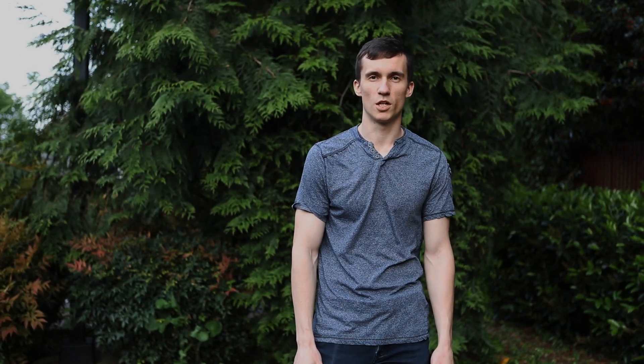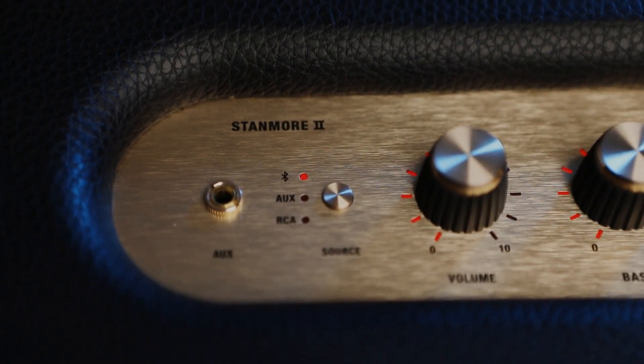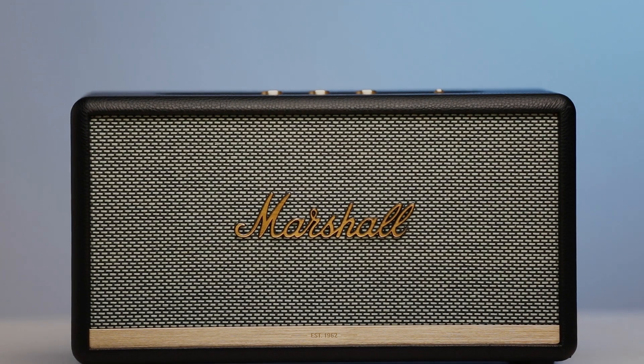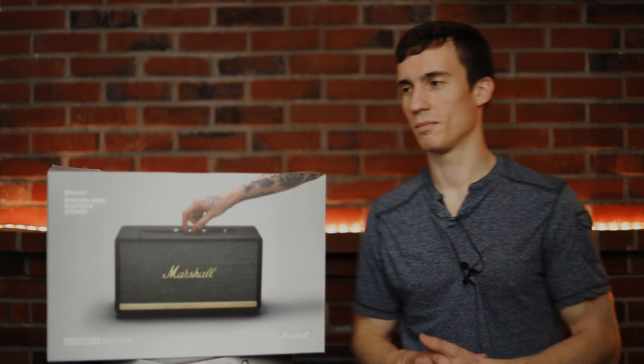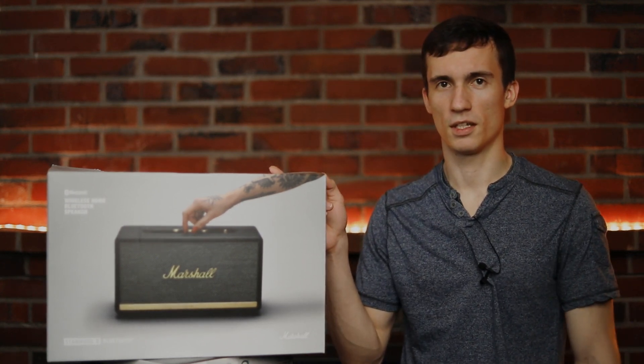Welcome to the new video. Today we're taking a look at a Bluetooth speaker from Marshall — it's a big brand that makes speakers for some of the biggest shows you see nowadays. They've also decided to release a speaker for the consumer market. Here it is, the Marshall Stanmore 2. I'm going to do an unboxing, or simulated unboxing, because I've actually been using this speaker for about two years already.